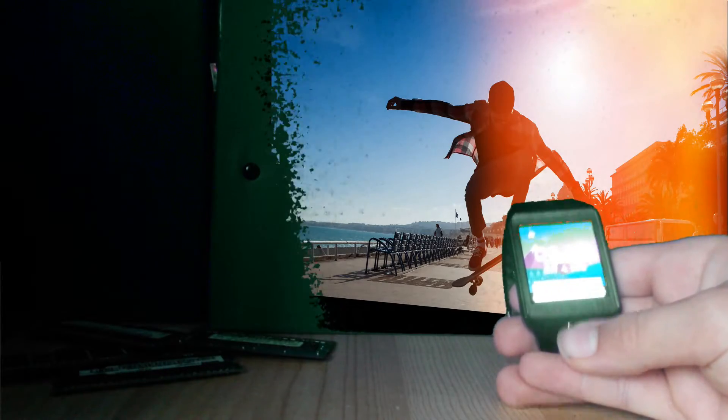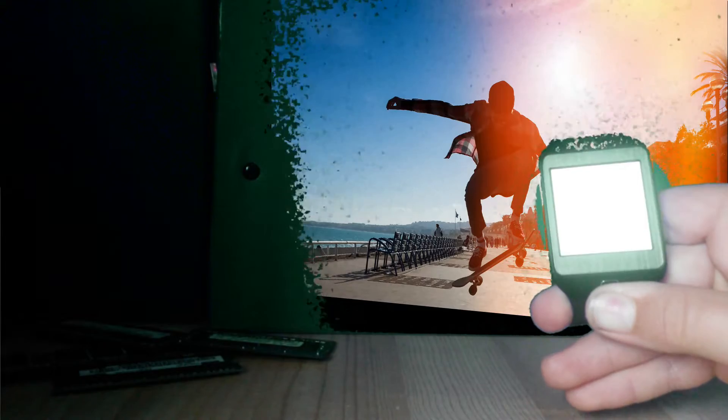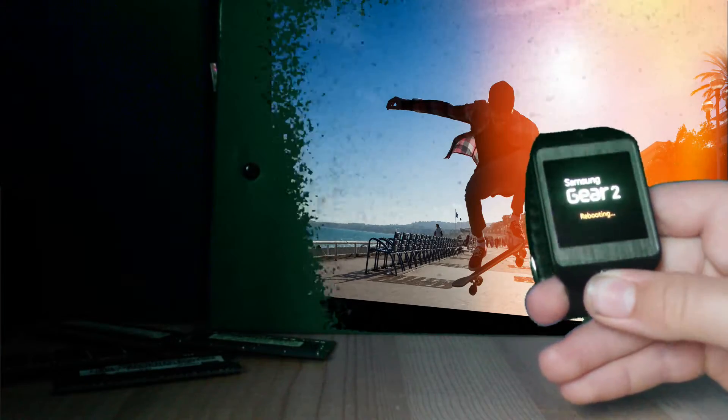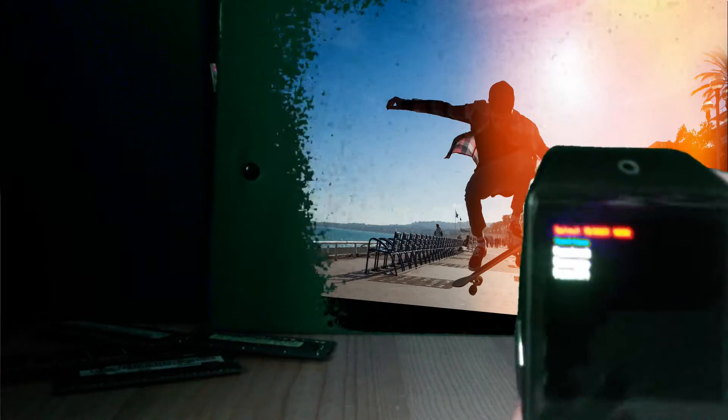So the first thing you need to do is go into recovery mode. Long press the home button until your screen goes into the restarting, rebooting. Then you keep pressing the home button and then this little thing shows up.